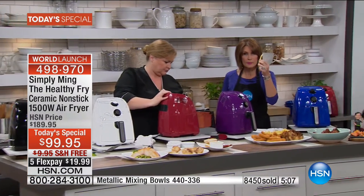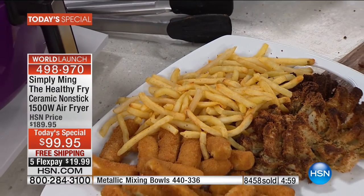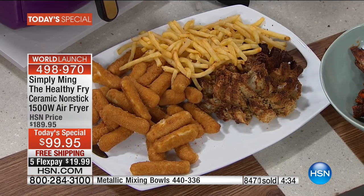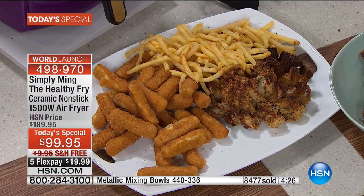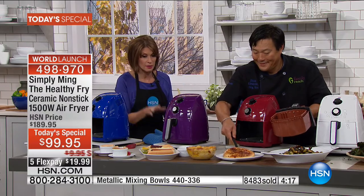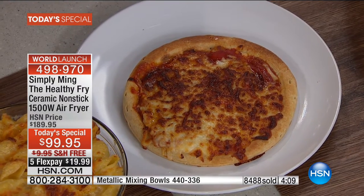This french fry I'm holding — it's just a potato. There's no fat, no added calories. Just whatever calories are in a potato because that's all that's here — we added no fat, no oil. Look how beautiful that fry is. You can do sweet potato fries, zucchini fries — just sprinkle a little parmesan. It's incredible. 8,500 of you have made this choice. We're going to be about two-thirds of our way through our entire quantity by the end of this presentation. This will not be repeated through the holidays.